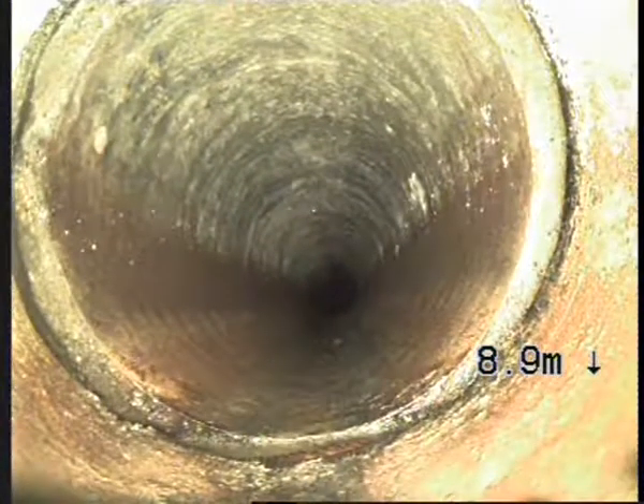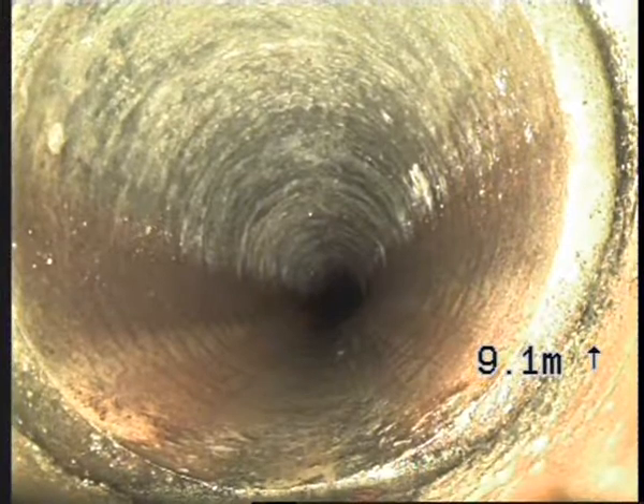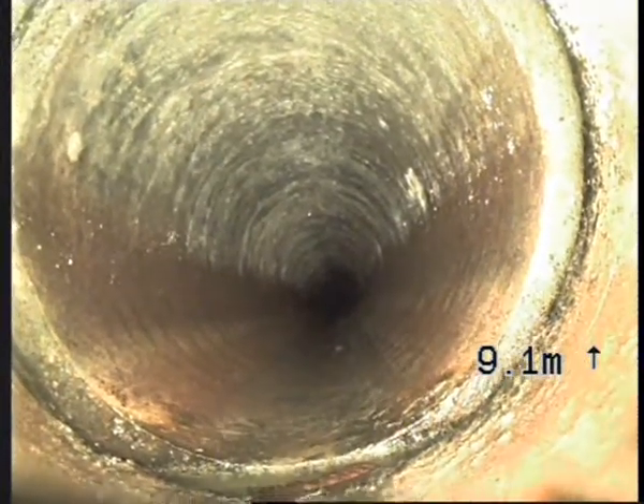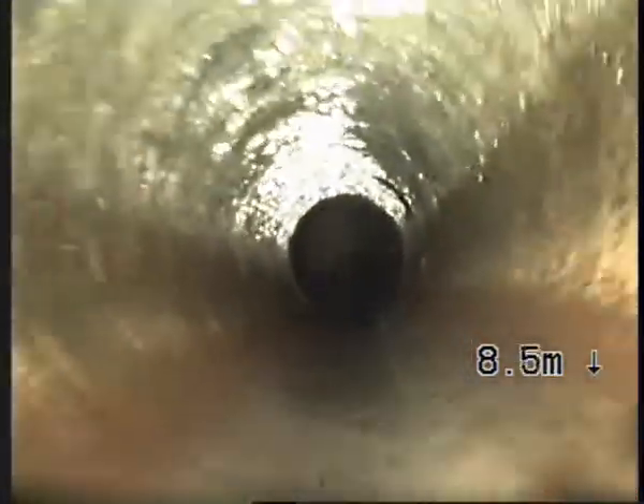Another open joint there — not too bad, but it's looking pretty open. Another one there. Another one there.